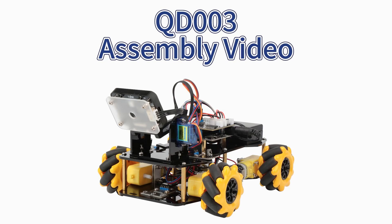Hello everyone, welcome to Acebutt's assembly video. Today, we are assembling QD003. Let's get started.